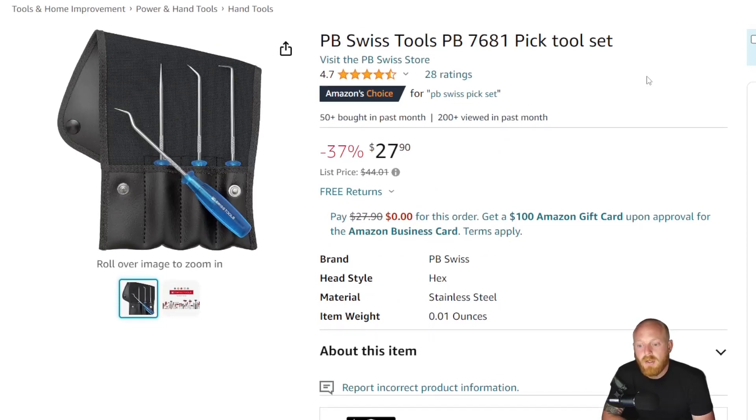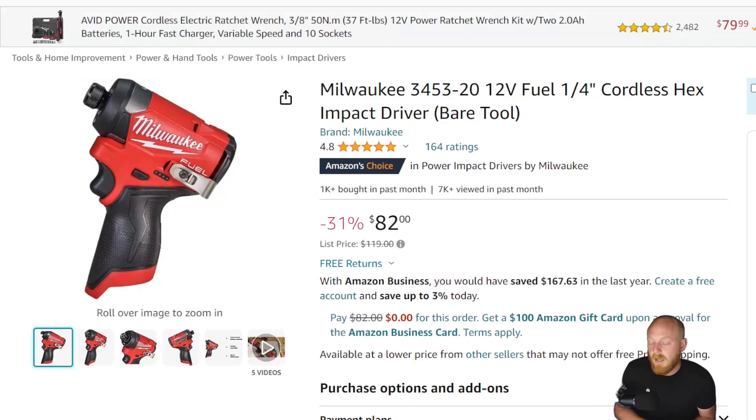Keep in mind all these products are linked down in the description with their own independent link to each tool. I'll also have a 'Tools' and 'Tools Continued' link that take you to a large list of tools I've either reviewed in the past or suggest. Another one I wanted to include today is the Milwaukee 3453-20 — the 12-volt M12 quarter-inch impact driver. I've owned this for about six months, maybe a little longer. It's at $82 down from a list price of $120, with 4.8 stars at 164 ratings.